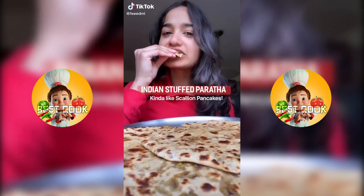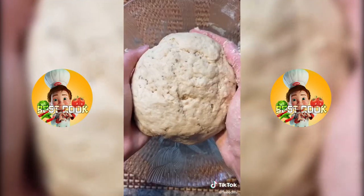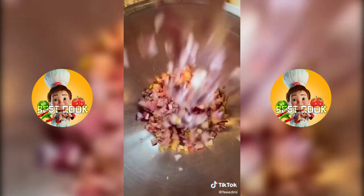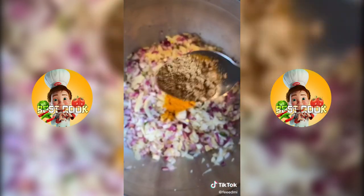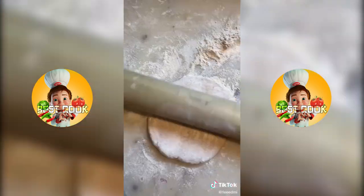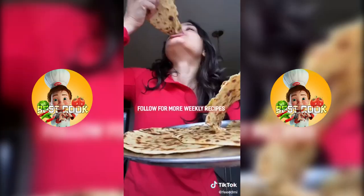Let's make paratha, a delicious Indian breakfast. For the dough, add wheat flour, salt, water and knead it all together into a ball. For the filling, add garlic, onion, ginger, potatoes, green chili, turmeric, garam masala and coriander powder. Mix that all up, then roll your dough, add your filling, roll that up, throw it on a pan and finally enjoy.